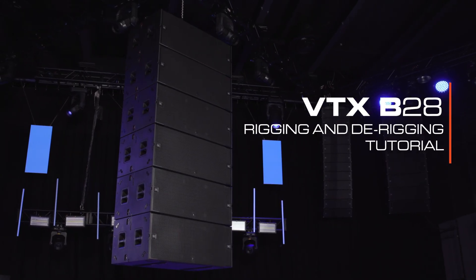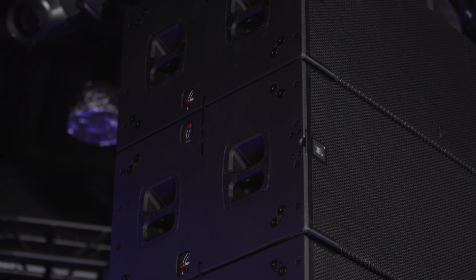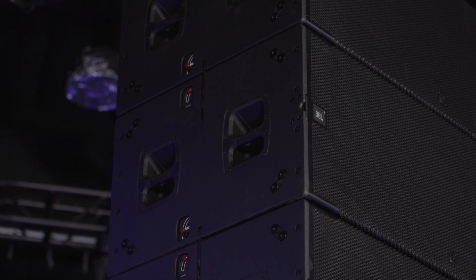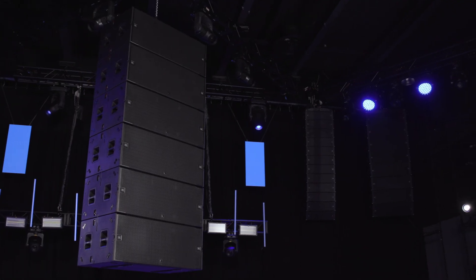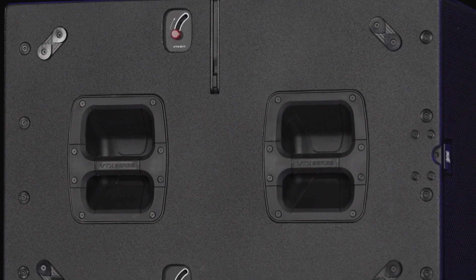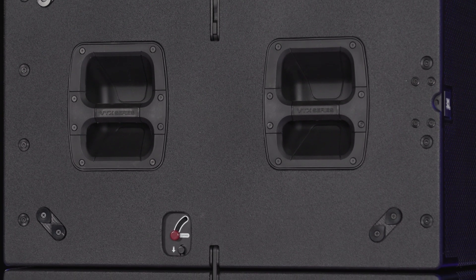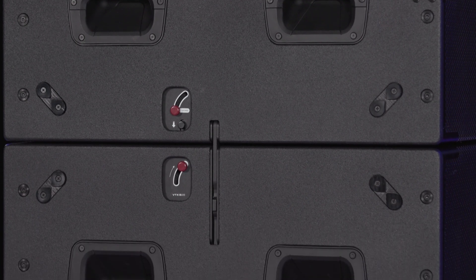Welcome to the rigging tutorial video for the VTX B28 subwoofer. The B28 uses a simple and innovative two-point rigging system capable of suspending arrays of up to 16 enclosures. Rigging components are hidden behind the wooden side panels and the link bars are controlled by a set of levers. A unique all-captive locking system secures cabinets together.